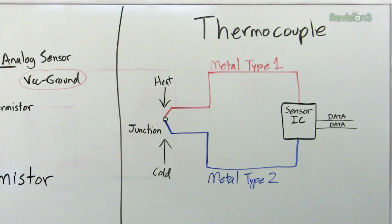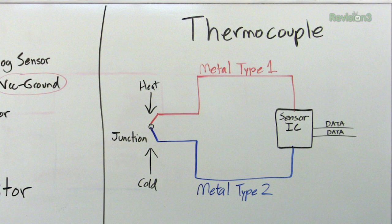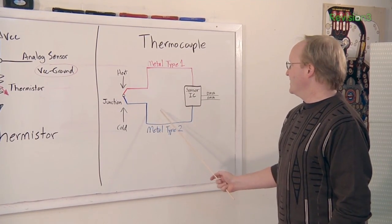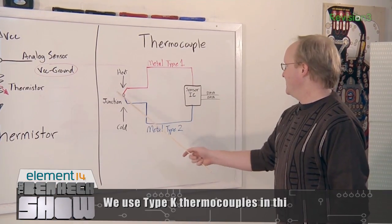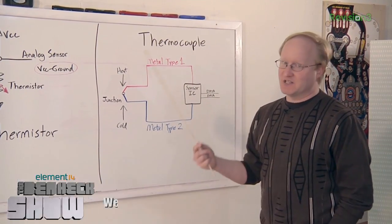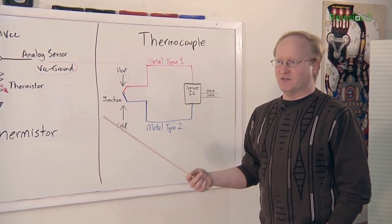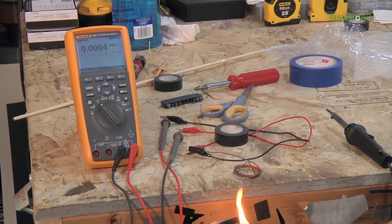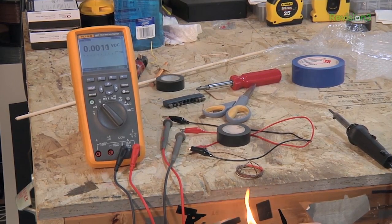Here's a thermocouple. You have two different types of metal joined together at a junction, and that's where you take the temperature reading. The two different types of metal create a small voltage based on temperature, and that is what the sensor IC detects. It translates that very small voltage — usually around 0.0005 volts — into actual temperature data that your microcontroller or application can read.